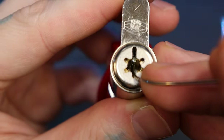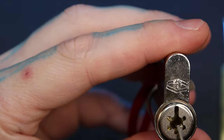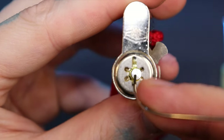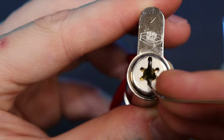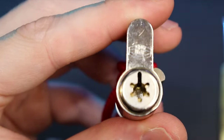It is that silver pin right there. That silver pin right there — that must be pushed in in order for this to rotate.